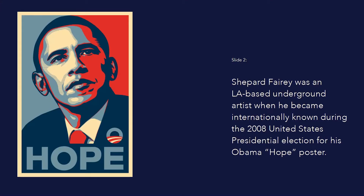Fairey was an LA-based underground artist when he became internationally known during the 2008 United States presidential election for his Obama poster. Fairey wanted to help promote Obama's candidacy by producing an artwork, and discussed the idea with a friend, Yossi Sargent, who was loosely associated with the Obama campaign. Sargent was instrumental in persuading Obama's campaign team to grant permission for Fairey to produce the work.